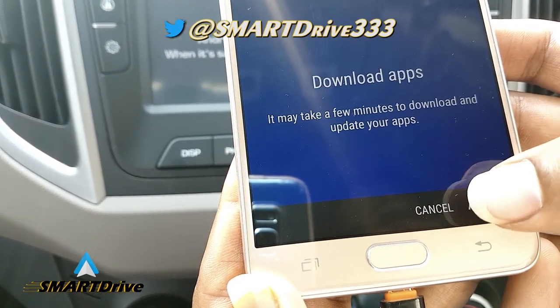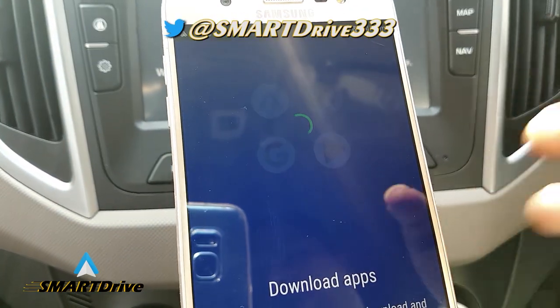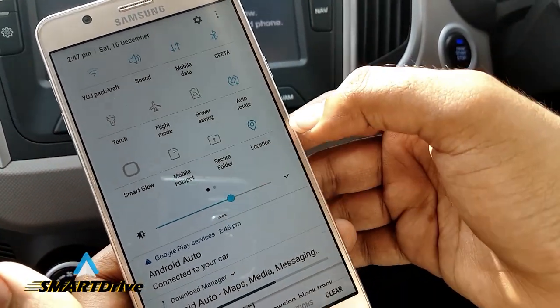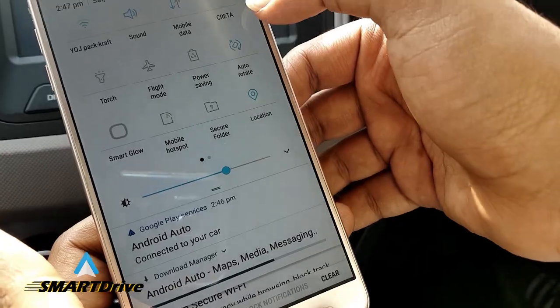It will ask you to download some apps which should be supported for the car. After accepting, you will have a download notification. Meanwhile we can see that the mobile has already started the location and the Bluetooth.